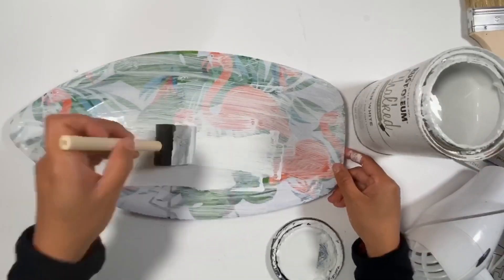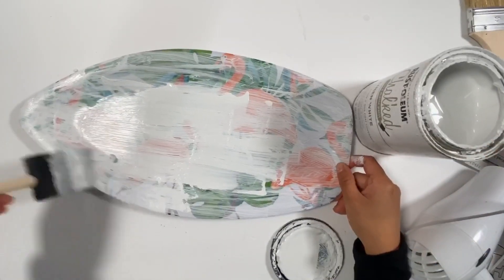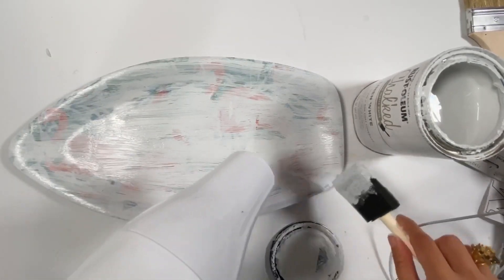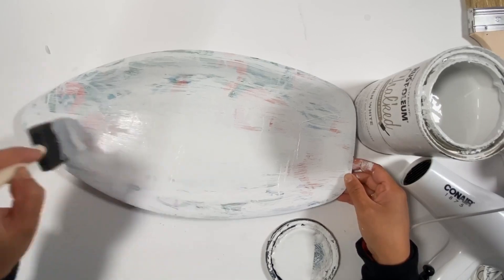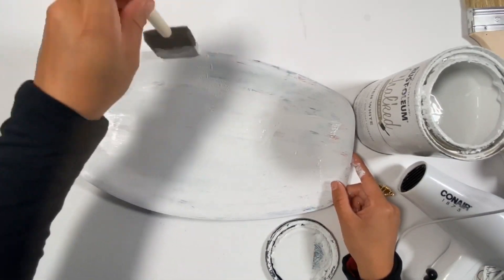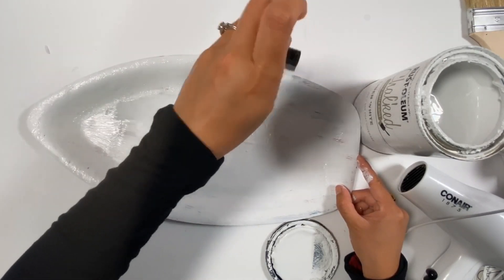I cannot wait for it to dry so I used the hair dryer. After that, I gave it a second coat. The hair dryer is very helpful on this project. I gave it three coats, and for the third coat I dabbed the paint like this because I like to have a texture on the tray.